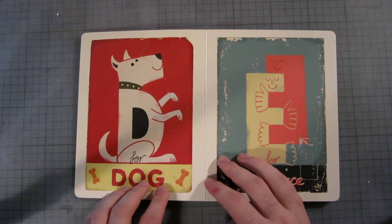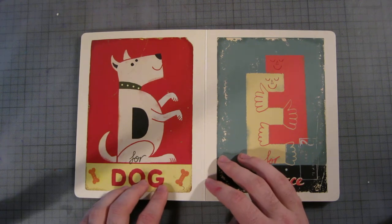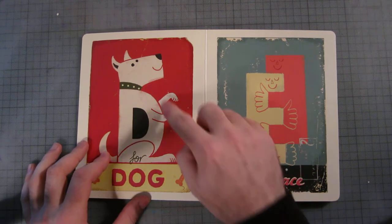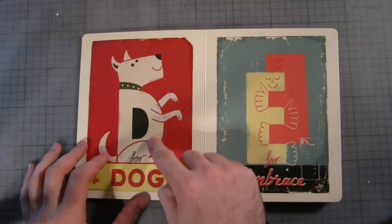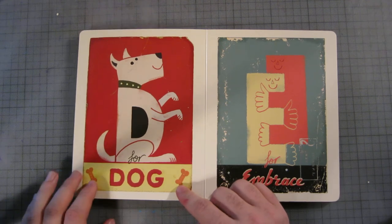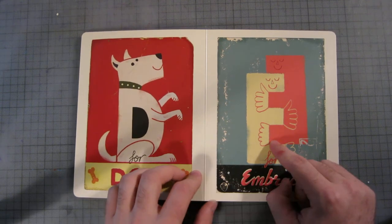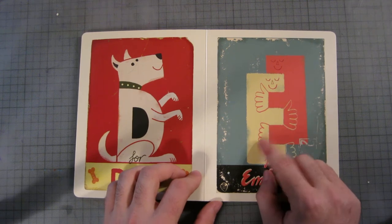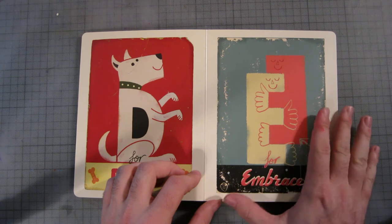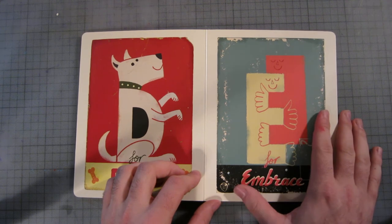D is for dog. It's pretty good actually, I don't mind it. It looks a bit fat to be honest. There are some biscuits here — maybe you shouldn't give them to him.